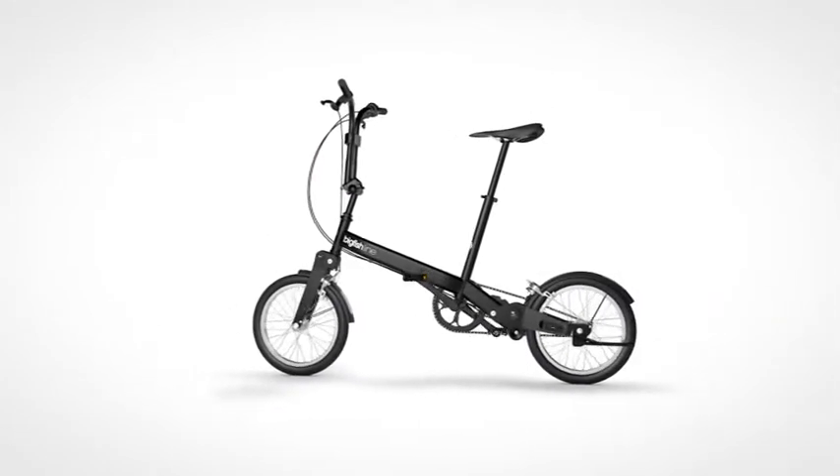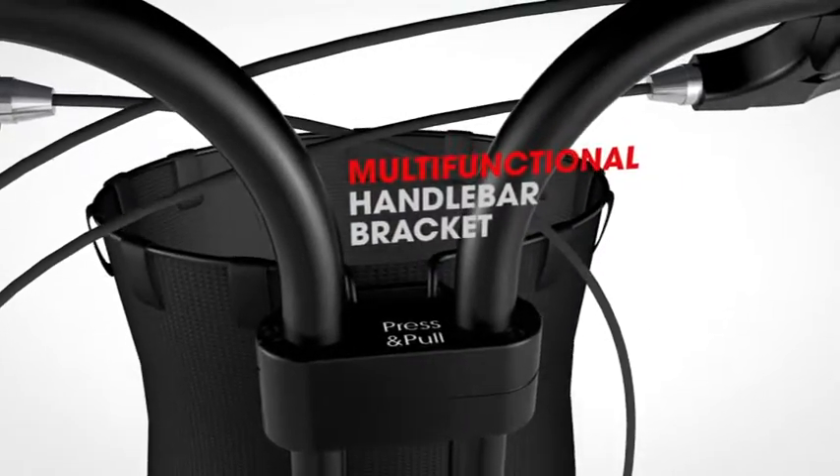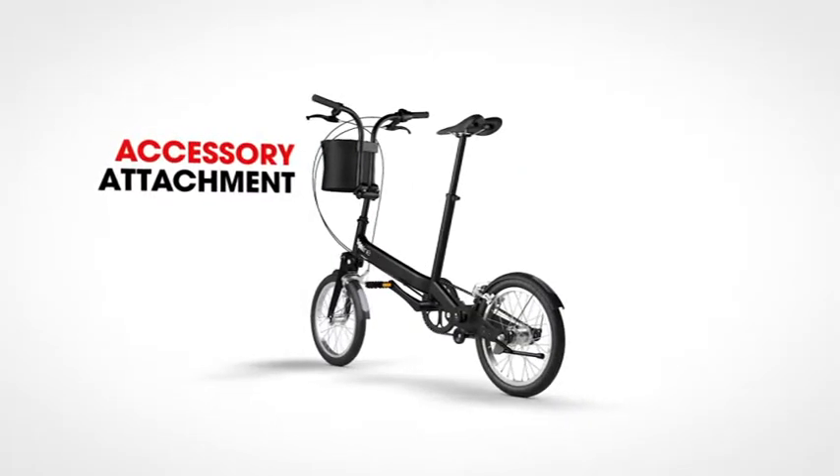Every Big Fish comes with a multi-functional handlebar bracket, serving as an attachment for accessories and as an additional safety and stability feature.